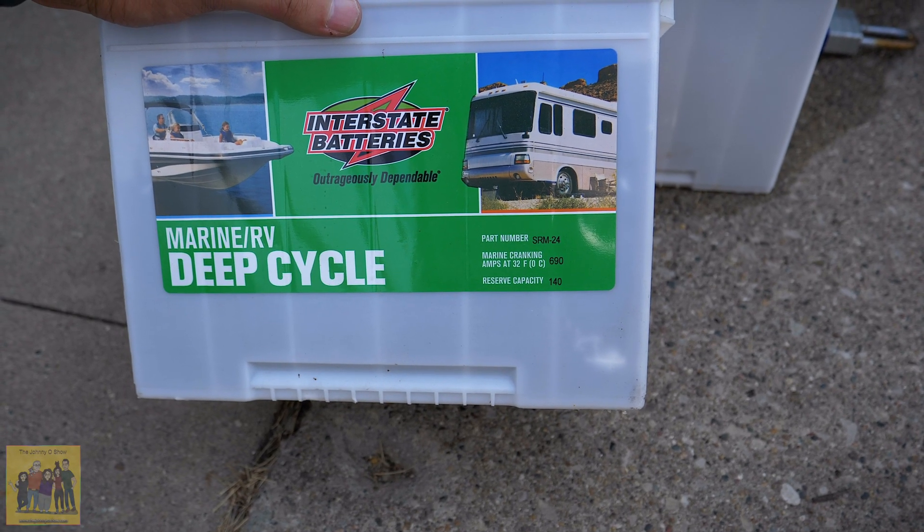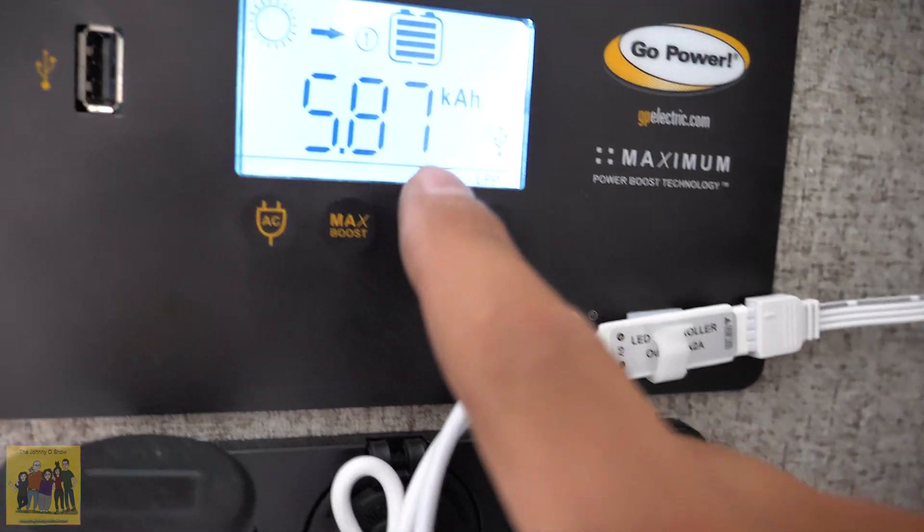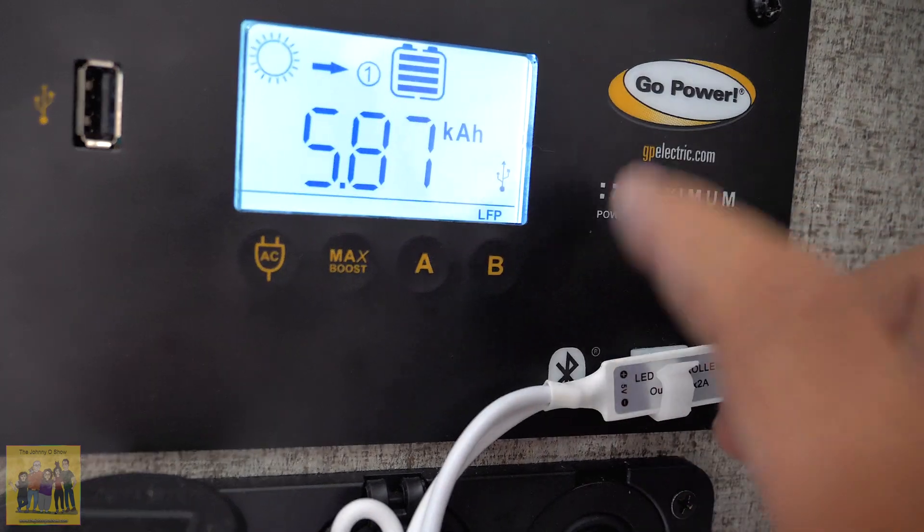I've got these Interstate SRM-24s — marine deep cycle, rated at 81 amp hours, but you only get half of that, so roughly 40 usable. With two of them that's 80. One Battleborn would actually give me more than I have right now, but it wouldn't be a huge jump in reserve power. Since the battery boxes won't work anyway, I'm pulling them off and changing the charge controller setting to lithium.